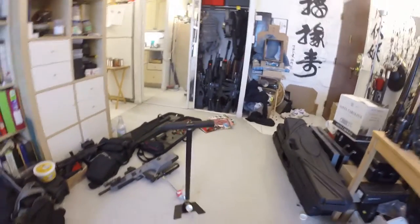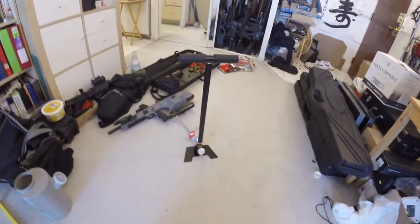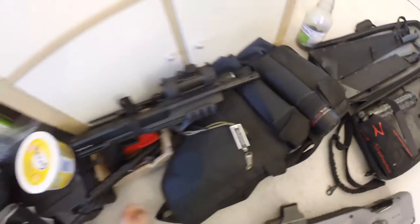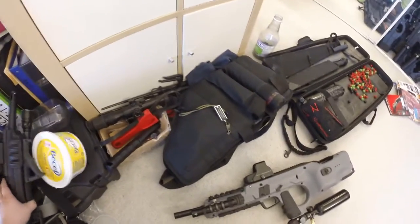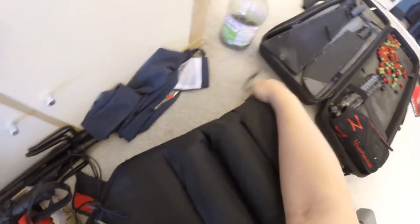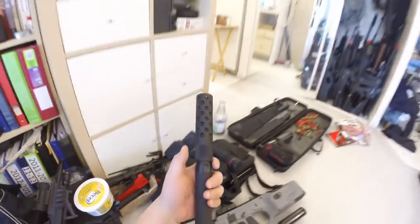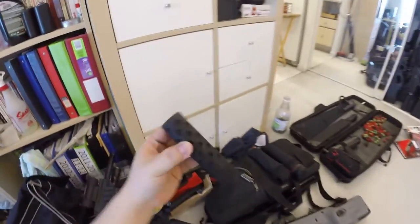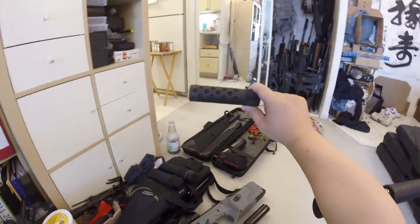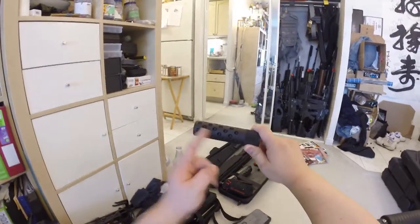Let's do a shooting test with the Tiberius T9.1 and show you a new product that just came in this week. This is my T9.1 package. This is the mock suppressor I'm showing today — it's the Hammerhead, I believe. It's called the M50 suppressor — a mock suppressor with reverse porting.